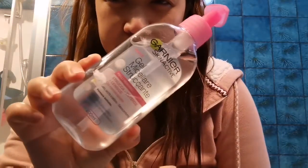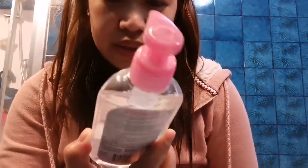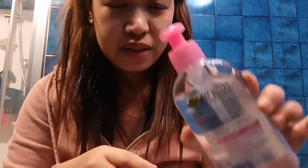Para mas kitang kita — so pakita ko yung cleanse ko ng makeup. Ito yung pantanggal ko ng makeup, yung Garnier. So gel siya. Pero after mong i-apply siya, you need to wash it. Hindi siya katulad nung iba na no need to wash — just apply the gel and then scrub it with a cotton. Madali siya tanggalin kapag nag-apply kayo ng makeup.